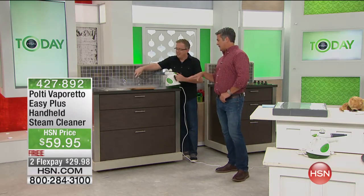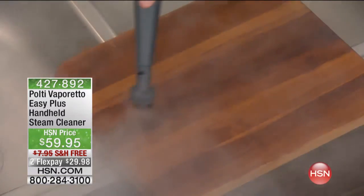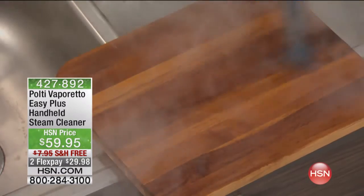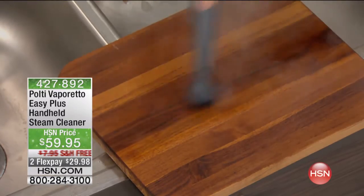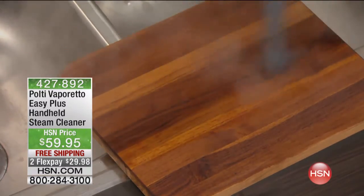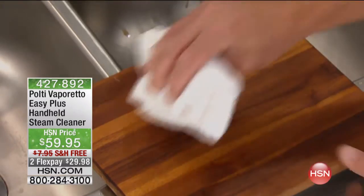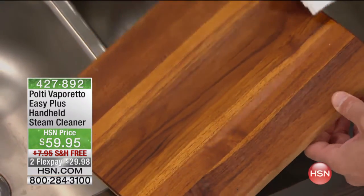Let's talk about the kitchen area. That's a cutting board — wooden cutting boards you can't put in the dishwasher because you'd absolutely ruin them. By using super hot steam, you're not just cleaning it but sanitizing the wood. Look at the grime that comes out of there — that's bacteria. Wood is porous, and you can see the difference in how clean it is.